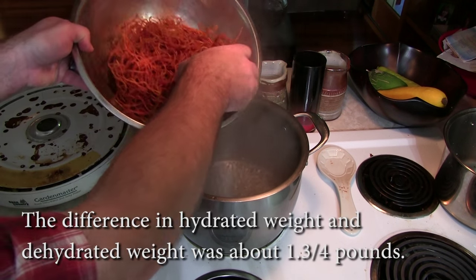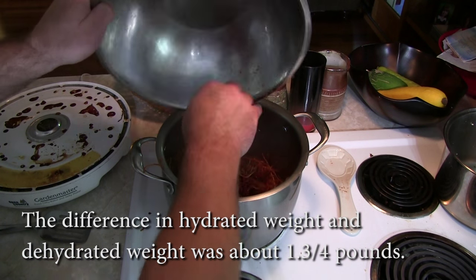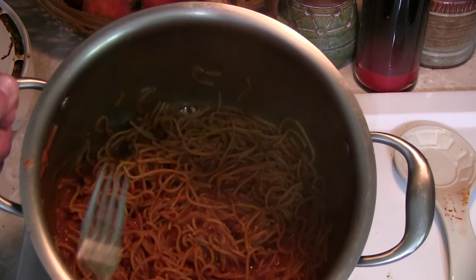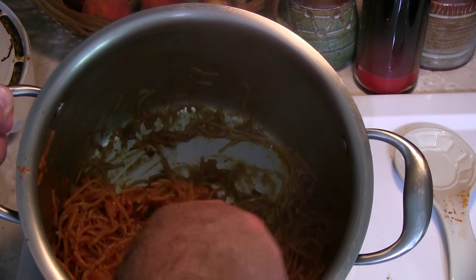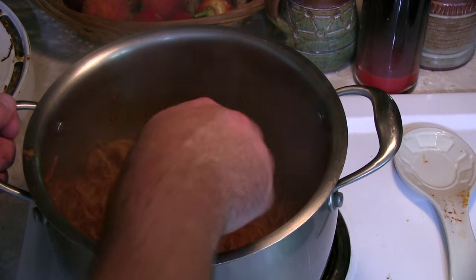Now I'm going to show you how to rehydrate this stuff based on our math. In we go — look at all those lovely bits in there. Get it all stirred up. Check that out — spaghetti rehydrated, nice and noodley, not crunchy. You may have to fiddle with the amount of water depending on your math. Dehydrated, rehydrated spaghetti made at home — check it out, it's wiggly, no crunchy crunchy.